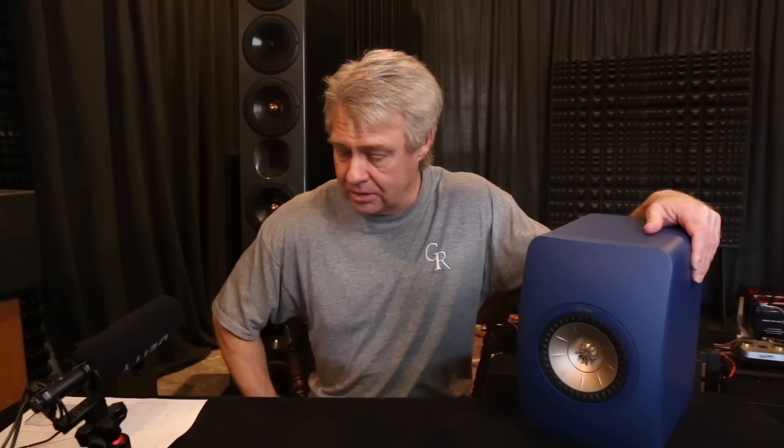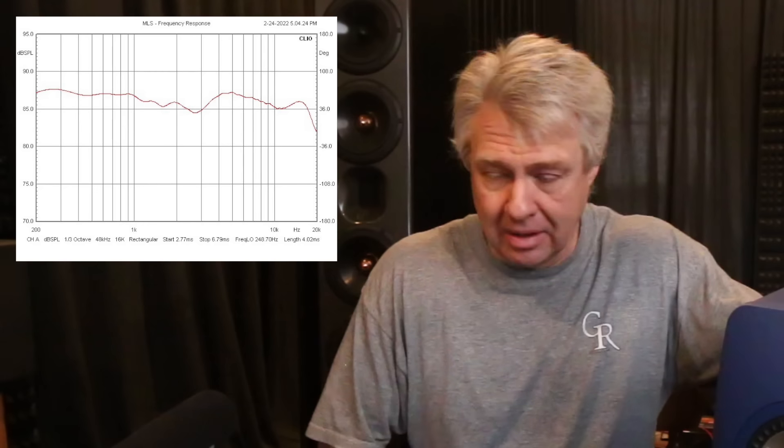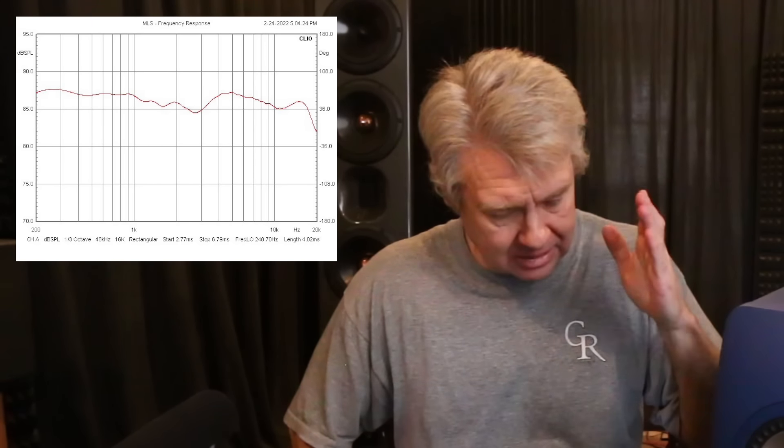First thing we do is set it up and take a measurement. It measures really well. Looking at the frequency response — super smooth, real smooth over a wide range. The top end does start to drop off a little bit though. The top octave is down about 2 dB, and then above about 16 or 17 kHz it just takes a dive.